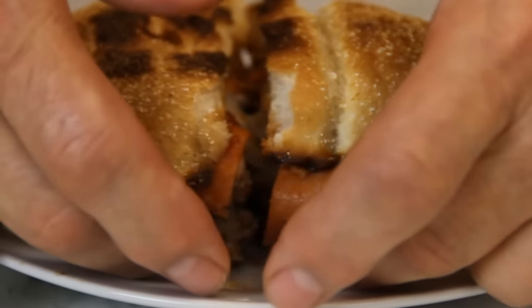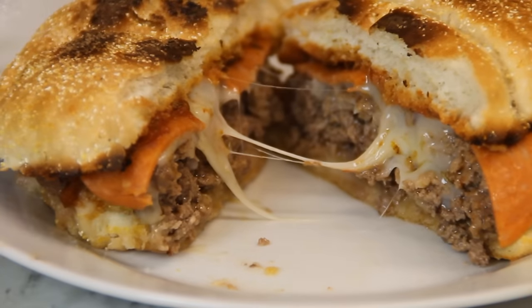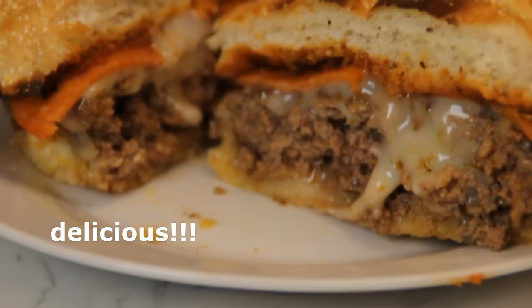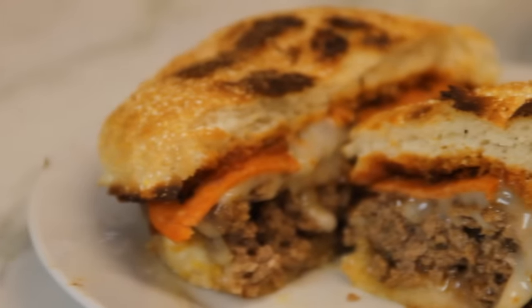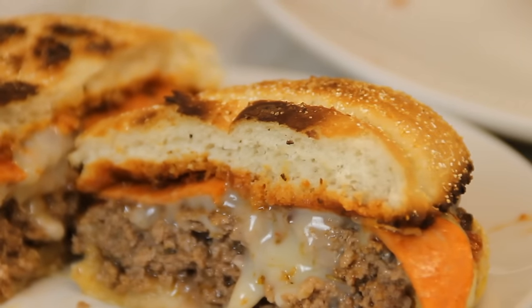And there you have it guys, an incredibly yummy pizza burger! This is so good — whoever thought you could get your two favorite foods into one, just like magic. For the full scoop on this recipe and many more great recipes, head on over to cookandshare.com. Give us a thumbs up and most of all subscribe. Thanks for watching and catch you next time!